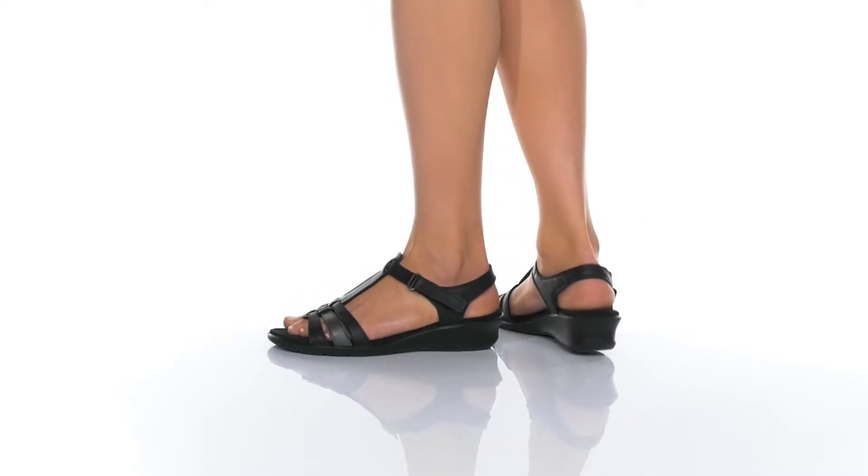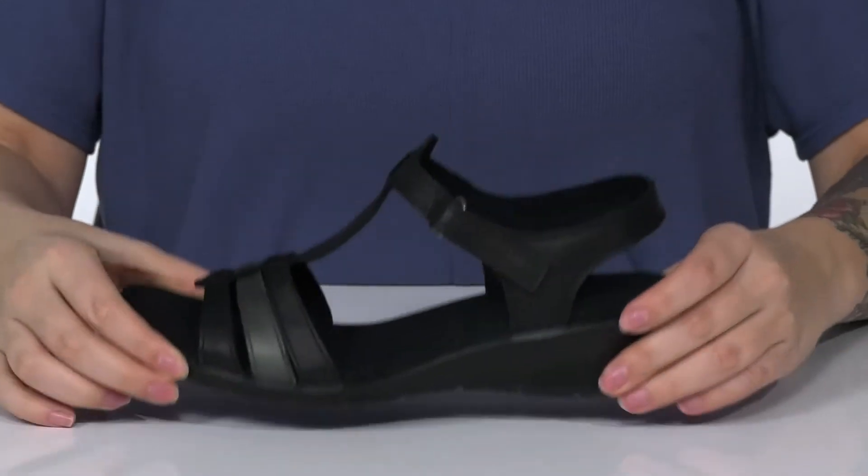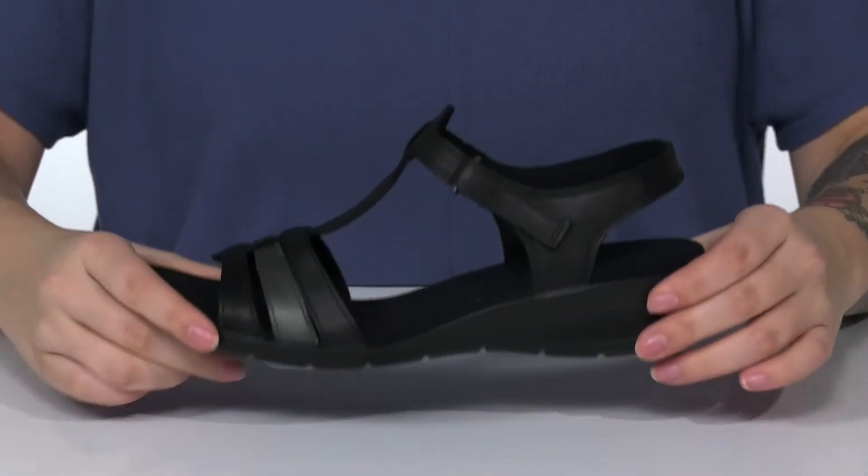These sandals have a leather upper with a textile inner lining. The footbed is lightly cushioned for comfort. On the side, there is an adjustable hook and loop strap that will also allow you to slip these on very easily.